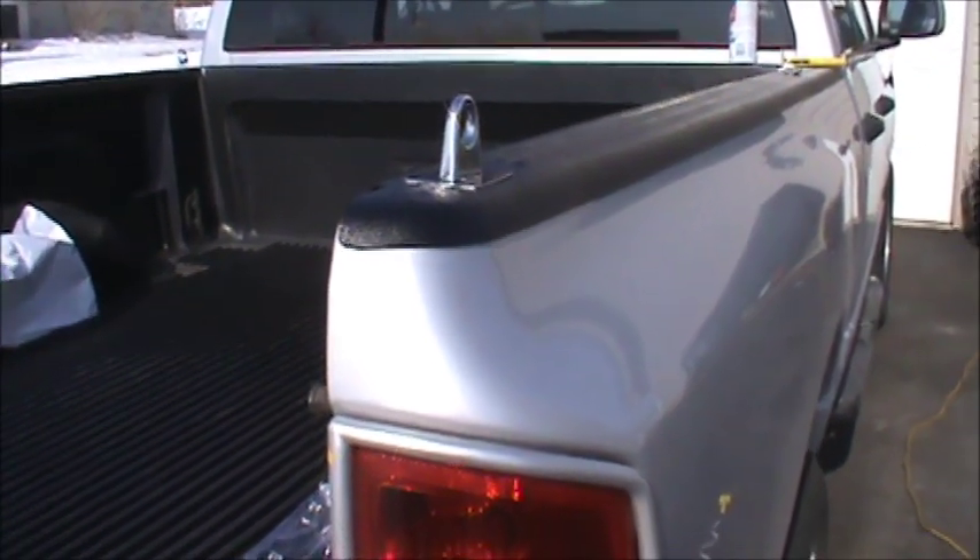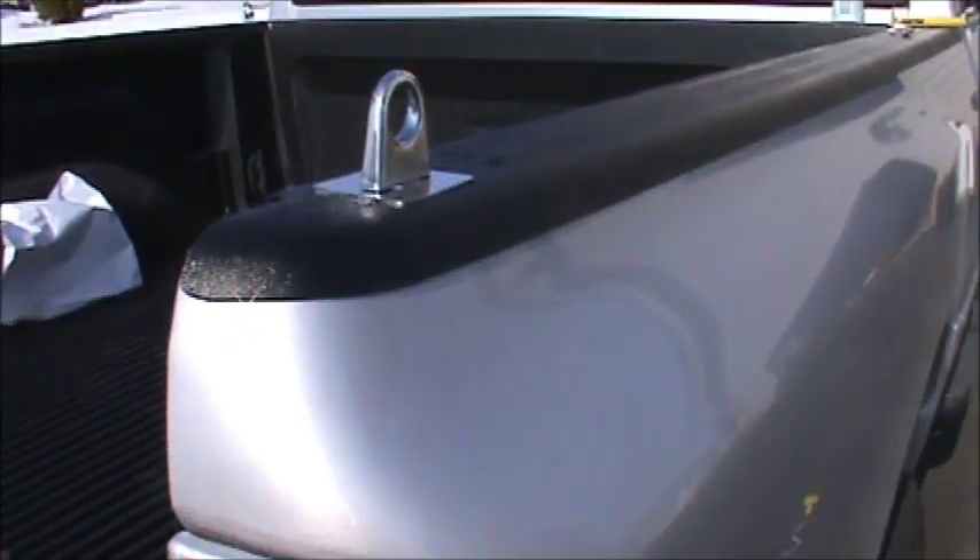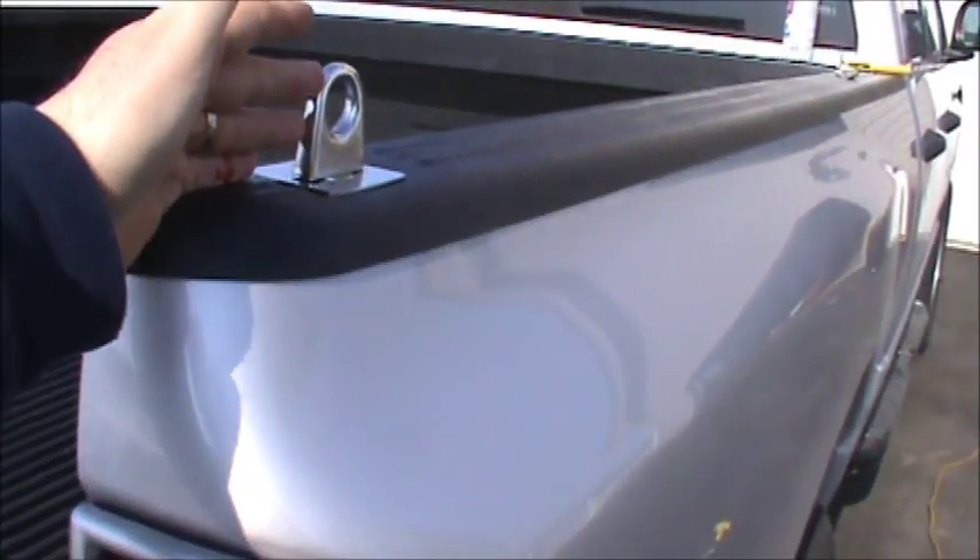Hey guys, this is Double Wide Six and today we're going to be talking about some tie-down hooks that you can mount on top of a truck.